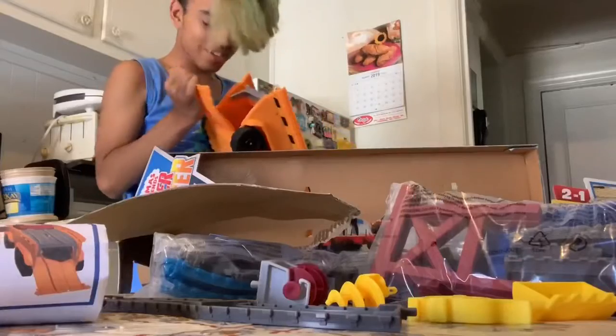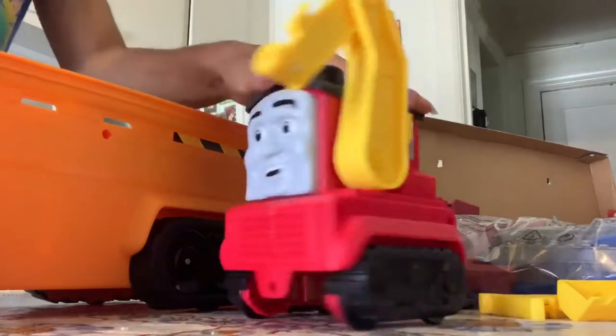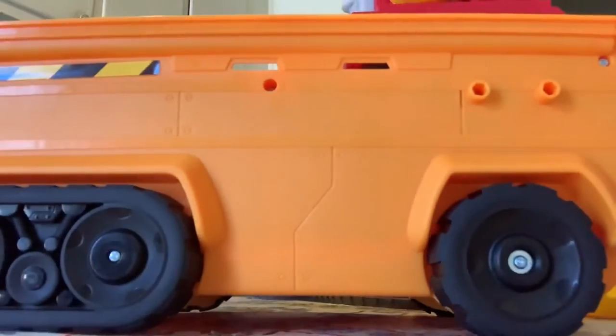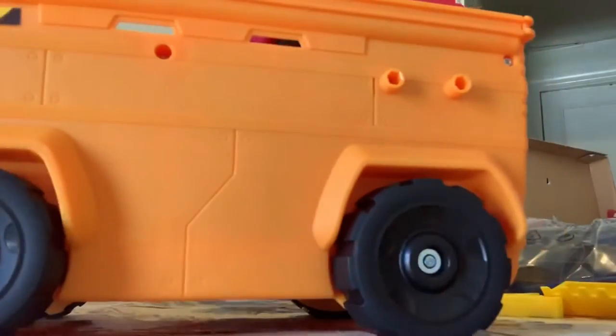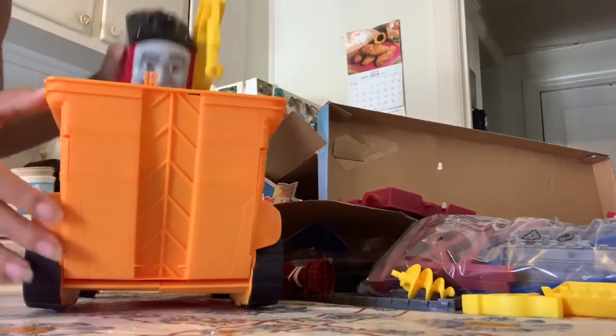Cool. There could be a train here. This set is Stefano by himself. Oh, that's so cool. Oh, that's how he's supposed to be. Wow, he is huge.